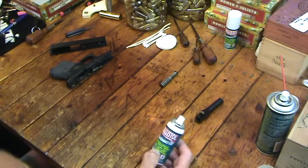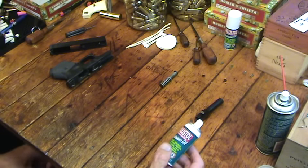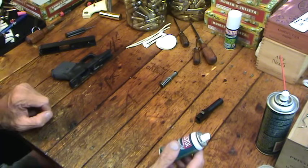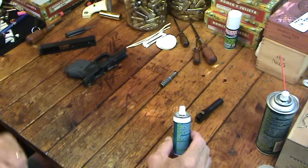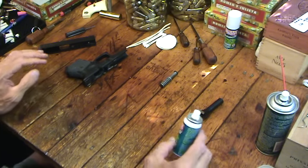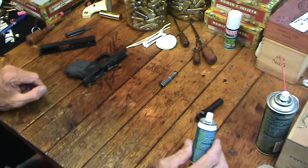One of the things I use: I went to a different lubricant — I don't know, it's been at least ten years ago — starting with my cowboy guns, and then I began trying it on my modern guns. For a long time it's all I've used on any of my guns. And I'm not selling this stuff. It's Ballistol — I call it Ballistol, I think they pronounce it Ballistol.